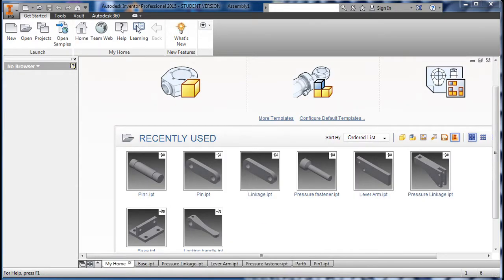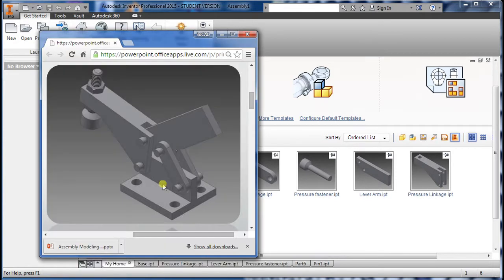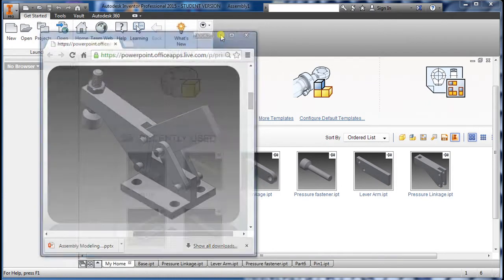In this video I'm going to be showing how to assemble all this to make the clamp here. There are quite a few different methods of doing it, but I'm going to show you my way.